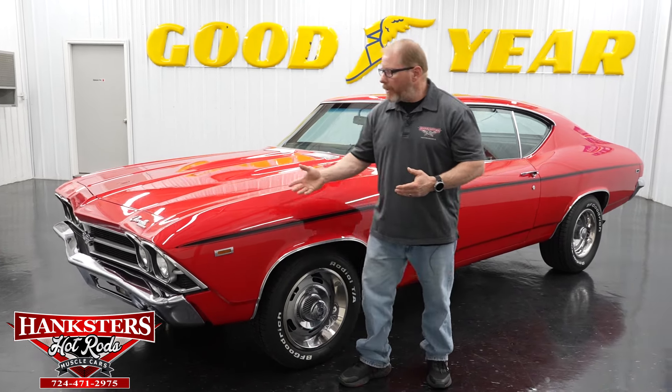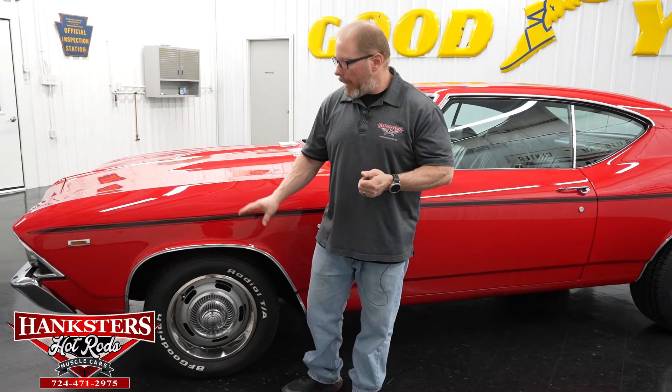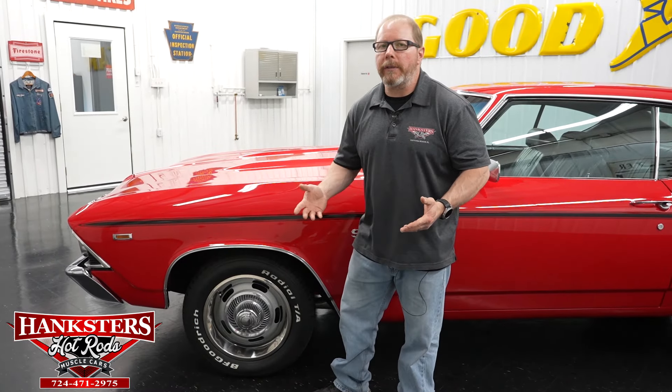Before I do that, let me give you the basics on this car. It's done in a red exterior with black trim and decals. All the 396 and SS badging will be shown as we walk around. For the driveline, we've got a period correct 396 cubic inch big block Chevrolet motor, a Turbo 400 automatic transmission, and a GM 12-bolt Posi 2.76 rear end. We also have power steering and power disc brakes up front with drums on the back.